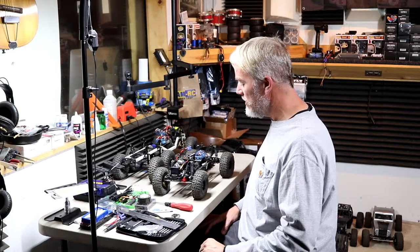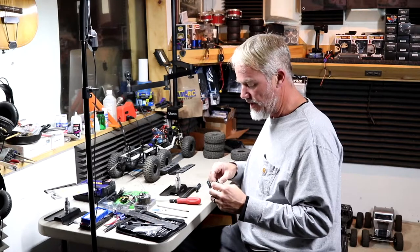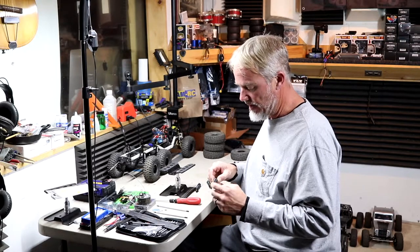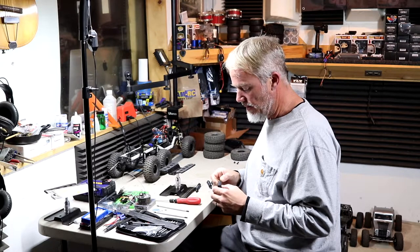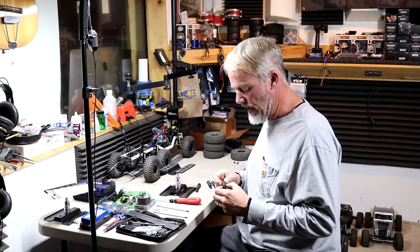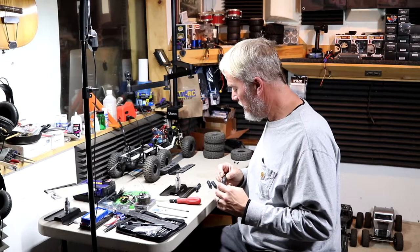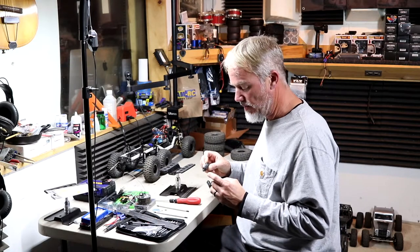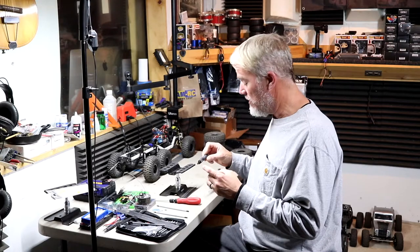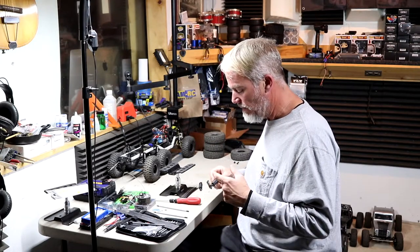Now we have the shocks removed from the Axial SCX 10-3. You can't see it but they're already leaking. A couple tips: this truck comes with a heavier duty spring in the rear — it has a little red paint on the bottom — and the fronts have green. You just want to make sure not to confuse them and get them back where they're supposed to be.